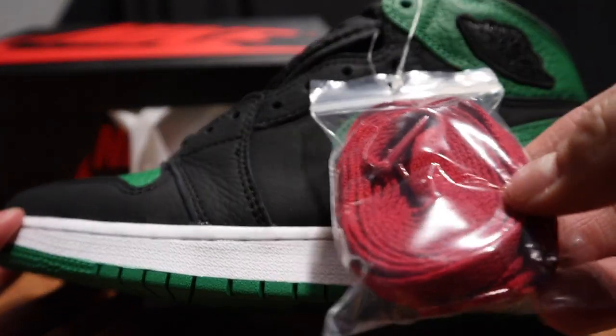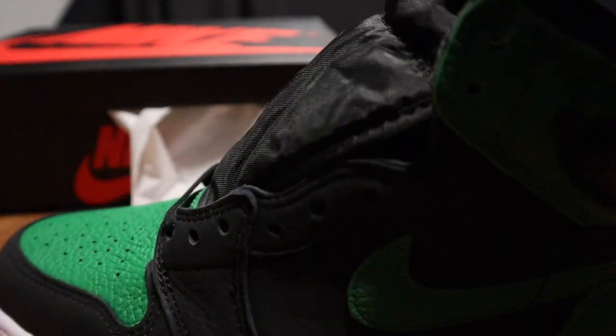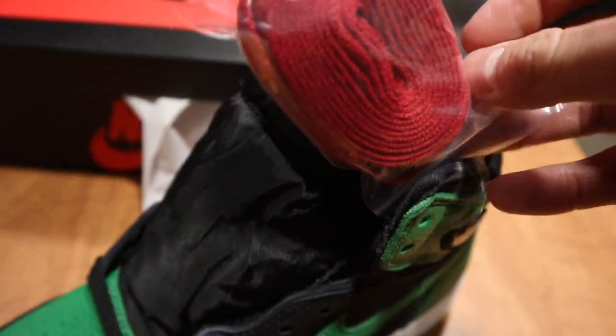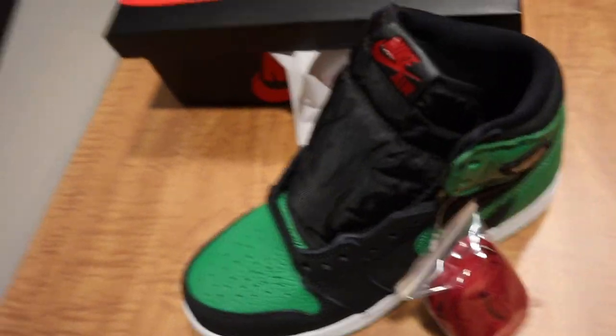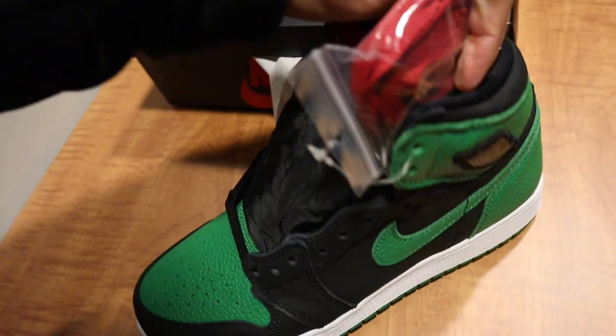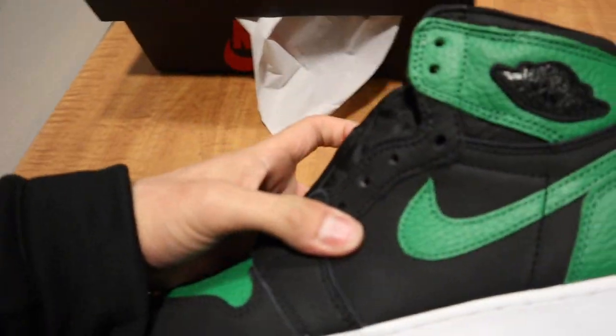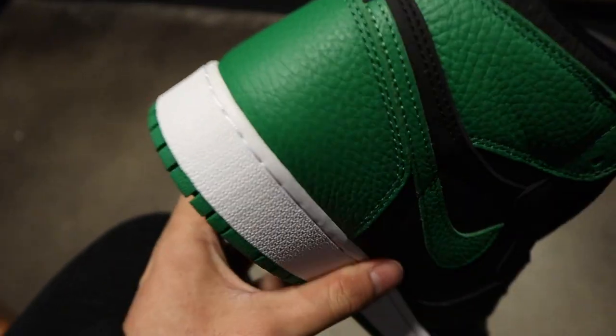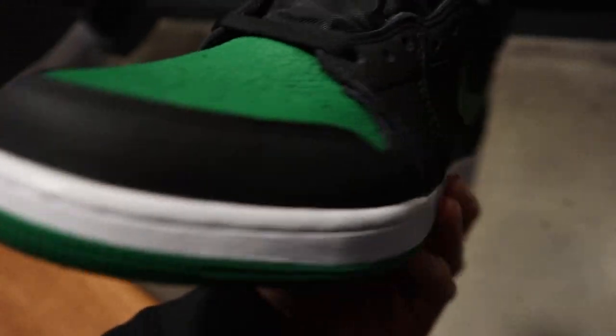It does come with extra laces — got the little Christmas red laces. I think the red will actually pop. It has that little red tag on the tongue, so if you want to switch to the red laces, I think it will actually pop for real. So here it is — got the Pine Green!